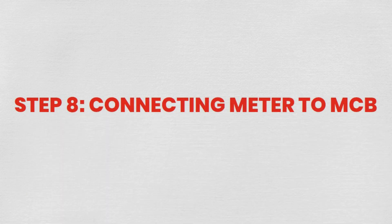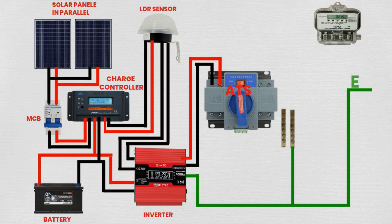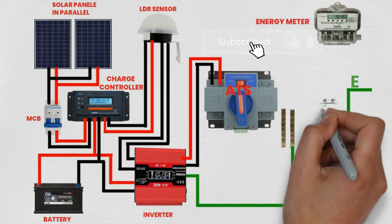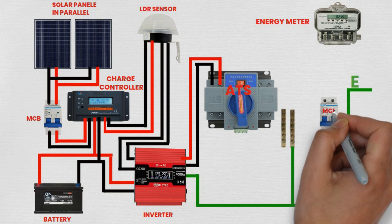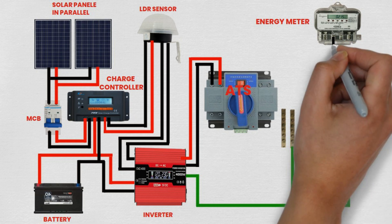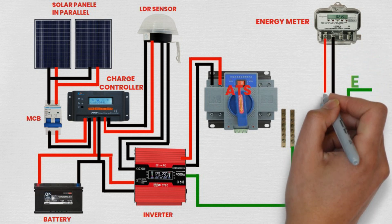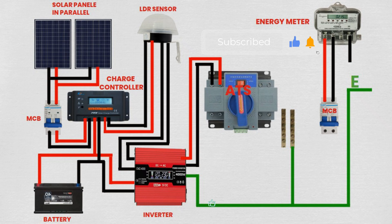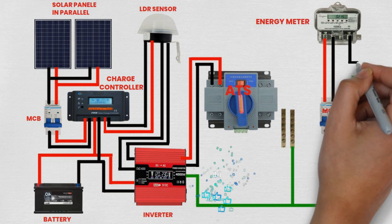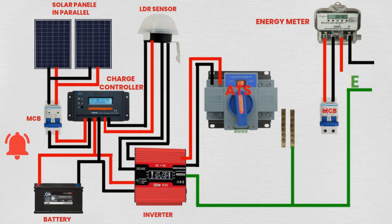Step 8: Connecting meter to MCB. Connect one wire from the output terminal of the meter to one input terminal of the MCB. Connect another wire from the other input terminal of the MCB to one input terminal of the meter. The meter measures electricity consumption for monitoring and billing purposes.